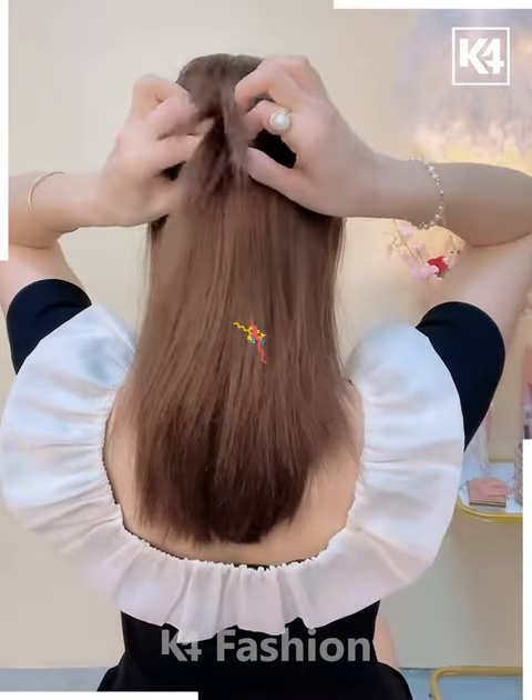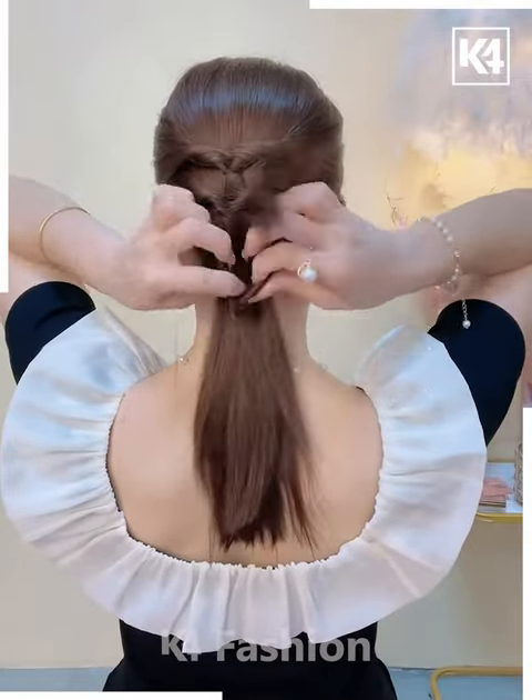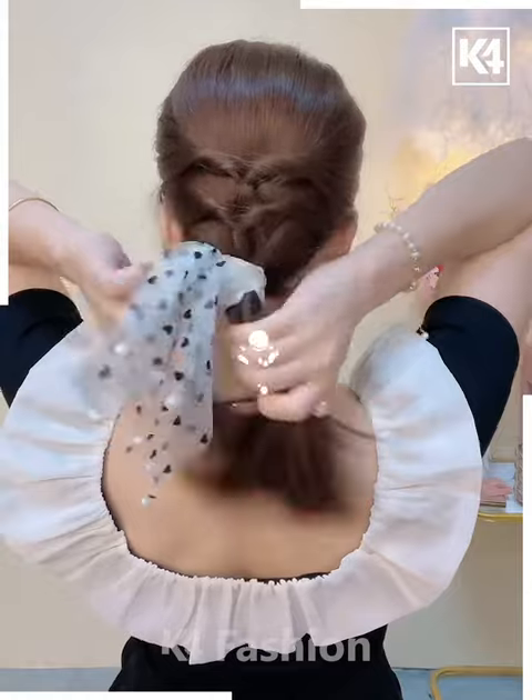Take two sections from either side of the scalp. Join it at the middle at the back. Roll the hair in on itself. Repeat the step two or three more times. Once you reach the bottom, add a rubber band with a bow.